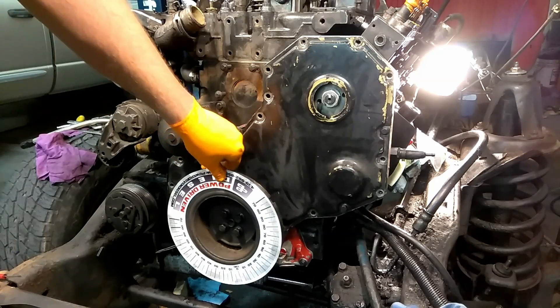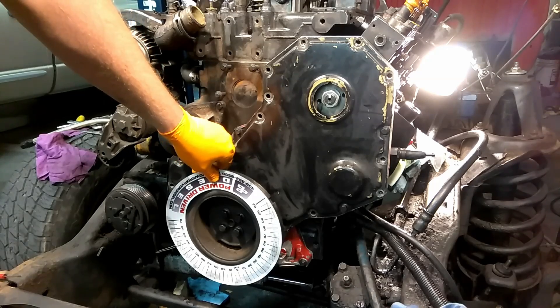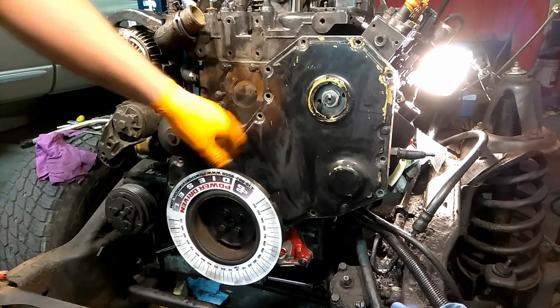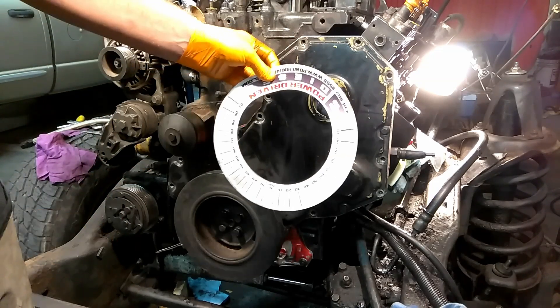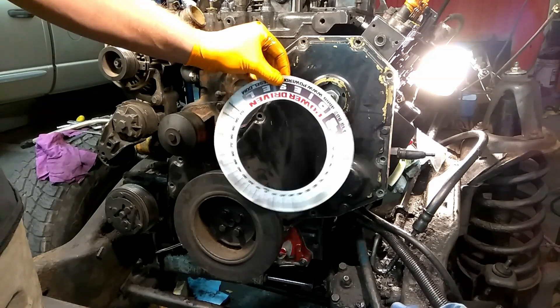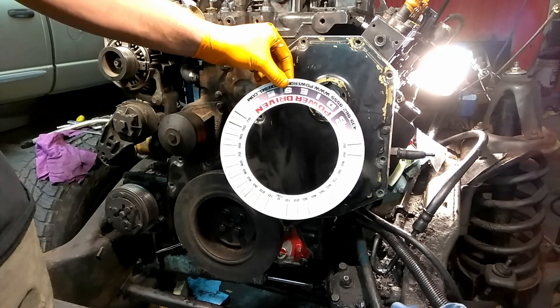As always, if you have any questions about this, give us a call here at the shop: 435-962-9555. Go to PowerDrivenDiesel.com. Subscribe to our YouTube channel so anytime a video comes out you can get it right away. And when you're done with the magnet, slap it on the side of your toolbox so you won't lose it and it won't get smashed up and ruined. That's where we keep them here in the shop. Thanks and we'll see you next time.